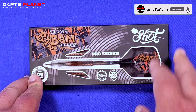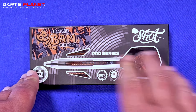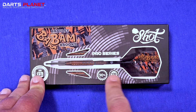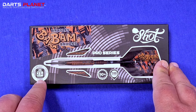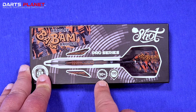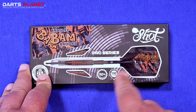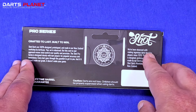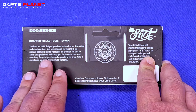We're over at the table with the Shock Pro Series Bradley Brooks darts. So Bam Bam himself. The box itself is quite unassuming — it's a standard sort of pro series box. They use a sticker section to show which player it is. On the back there's a bit of information about when they were made, and Shock usually likes to put a really nice story about their darts.